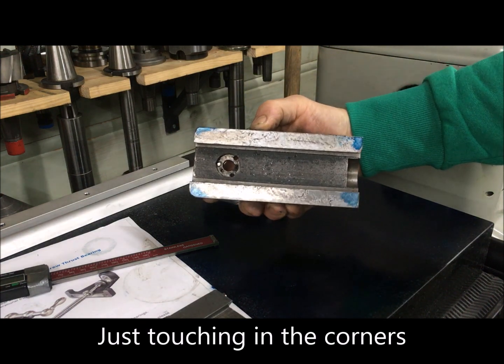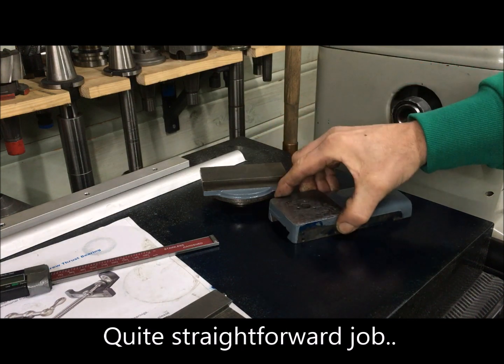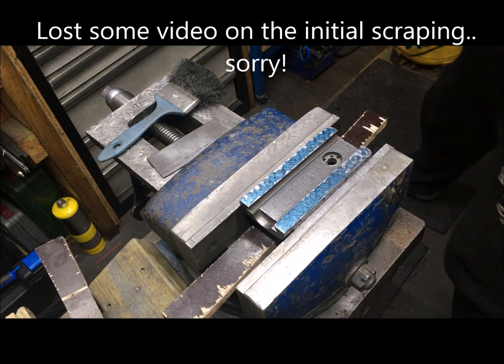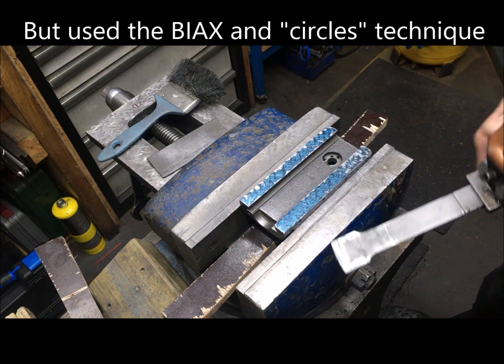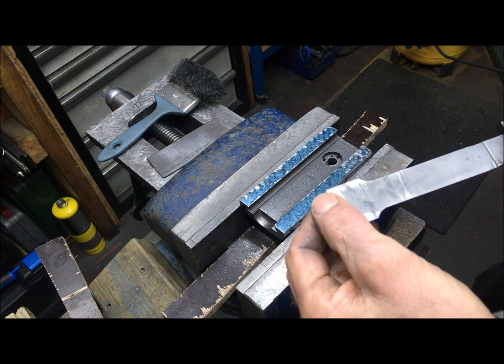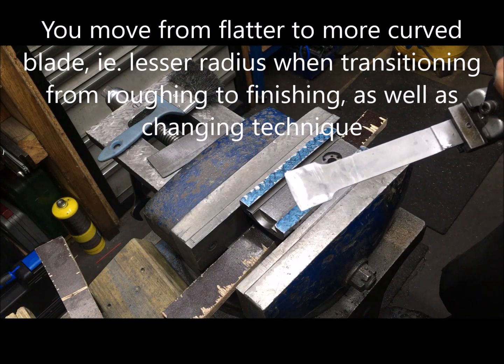My take on going from roughing now in circles to pinpointing would be to use a blade with more curvature, so I'll swap to that.